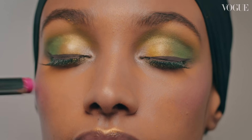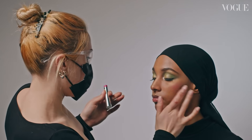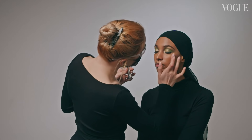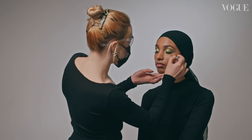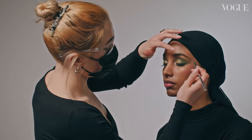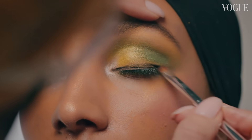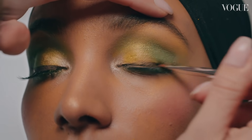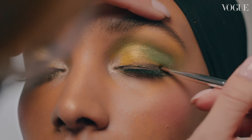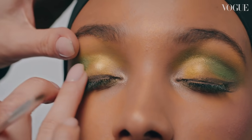So while we wait for that eyeliner to dry properly, I'm going to use a little bit of the pink colour stick on her cheeks. I'm just going to pop it in and then blend it out with my fingers really softly — that just adds a really nice touch of slightly pink iridescent colour. Now to activate that eyeliner, all you need to do is go in with your finger or a brush and just brush into the eyeliner, and you'll see it starts to transform into a much more glittery effect. That's really handy because it kind of does a lot of the work for you.